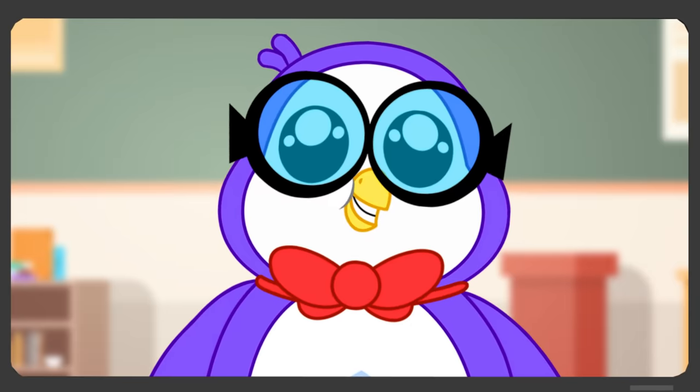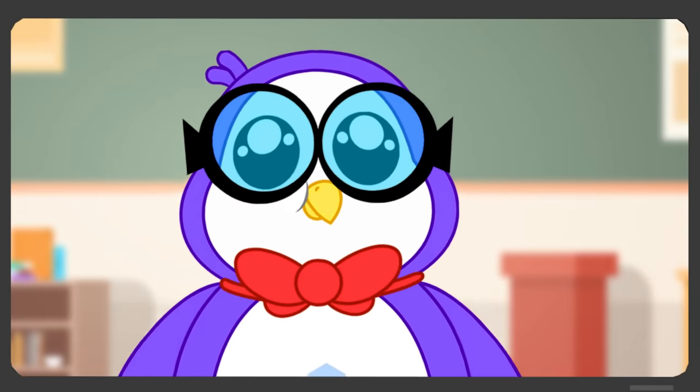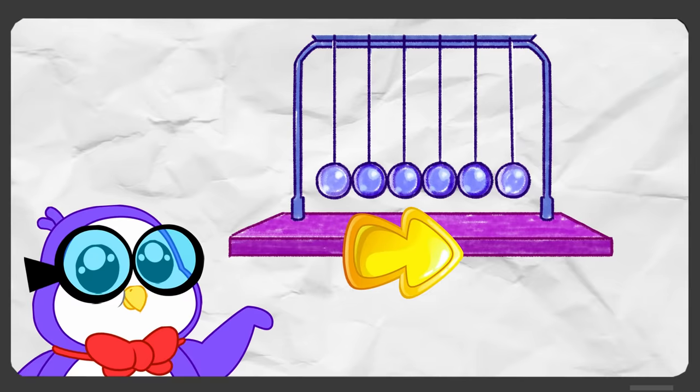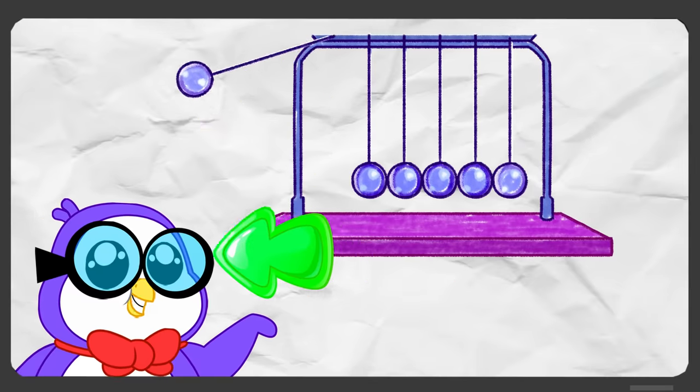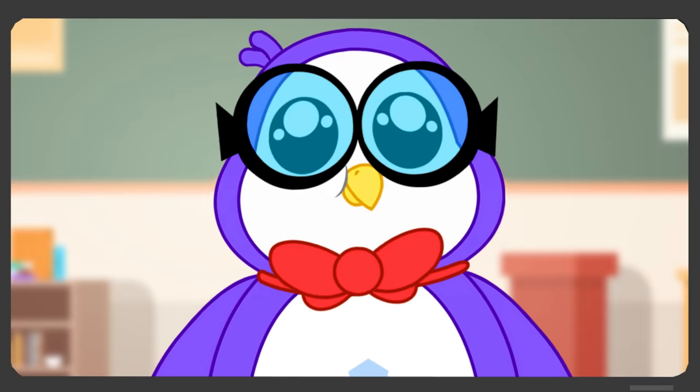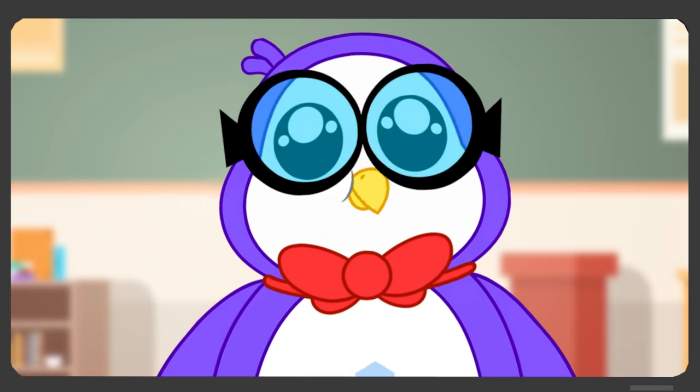I can show you how energy works using a Newton's Cradle. This is a device that shows how energy transfers from object to object. It would help us learn why the ball moved. Okay.